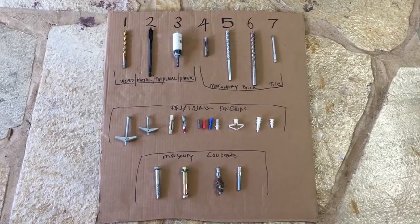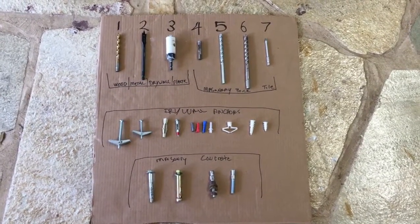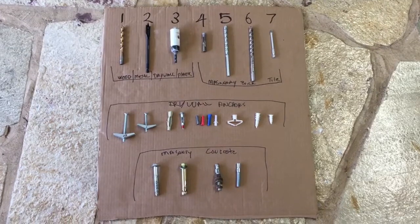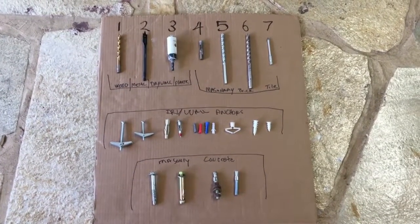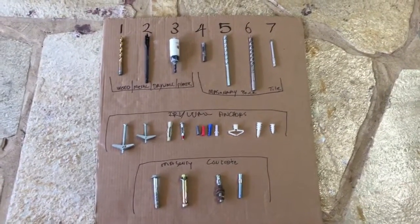Because drywall is inherently weak, you need to have an anchor to be able to hang anything with weight off of drywall. The only way you don't need one of these is if you're going into an actual stud. On the bottom are masonry and concrete anchors, and they're used for many different things to either hold something down or hold something on a concrete wall or floor.